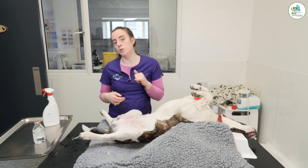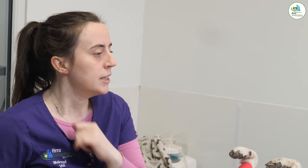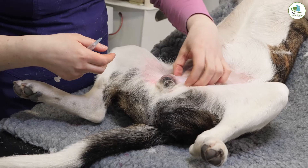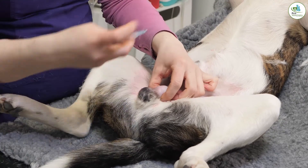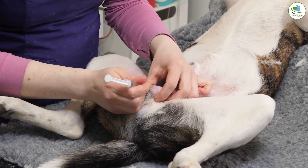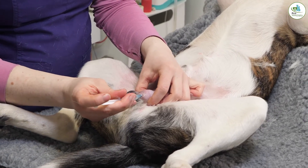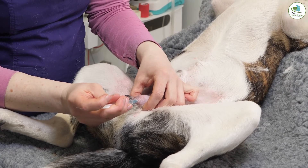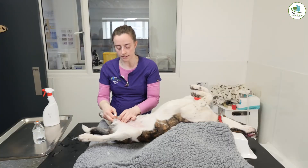In the testicles you can put in 0.08 mils per kilo of lidocaine. For Covey that's about a mil into each testicle. You hold the testicle, feel it in your hands, and go up in the direction of the epididymis. I have two mils drawn up, so we're just going to inject a mil — you'll actually feel the testicles swelling a little bit with the liquid. That's one side done, and this is the next side.